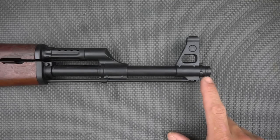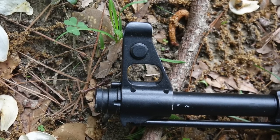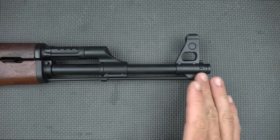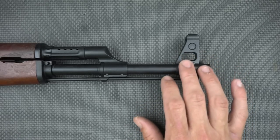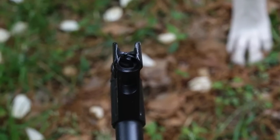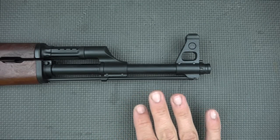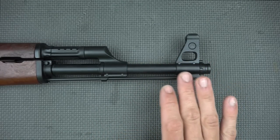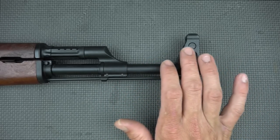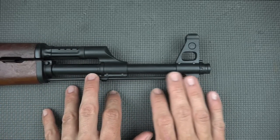Starting up front and working our way to the back: we have a 14x1 left-hand threaded muzzle protector. You can use any 14mm muzzle device you choose — it's easily swappable. The front sight, as you can see from this photo, is almost dead center, which indicates we have a very straight gun. In a lot of imported AKs that's not always the case, but DDI does a real good job with quality control — the front sight is in line with the gas block, which is in line with the rear sight, which is in line with the receiver.